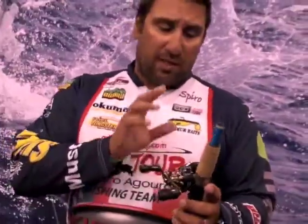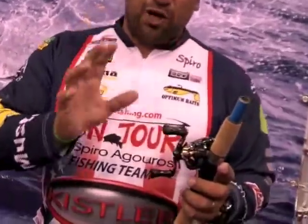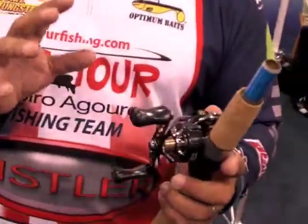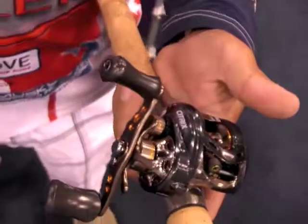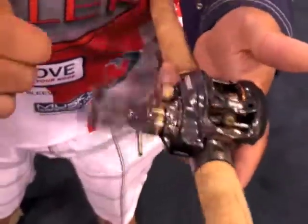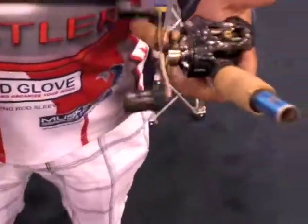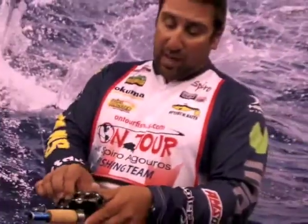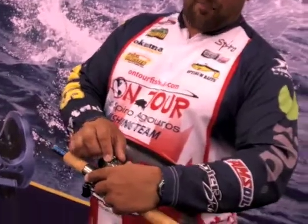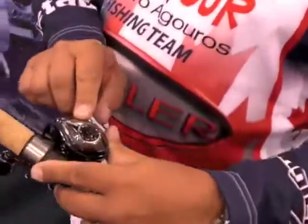First, we're going to talk about the right-handed crank reel. It's a 5.4 to 1 gear ratio, so you can really get down there and get some good grinding. It's an eight ball bearing reel, very very smooth and very very light. A beautiful part too is it has a two drag system — a side lever drag and a multiple brake on the side, as you can see.